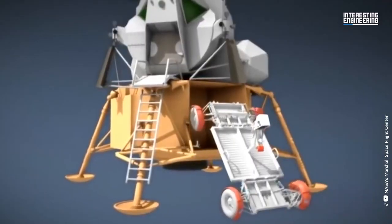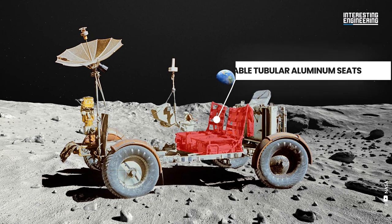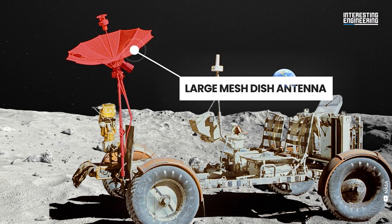The chassis was hung in the Lunar Module Quad 1 bay. It featured two side-by-side foldable tubular aluminum seats with nylon webbing and aluminum floor panels. A large mesh dish antenna was mounted on the rover's front center mast.